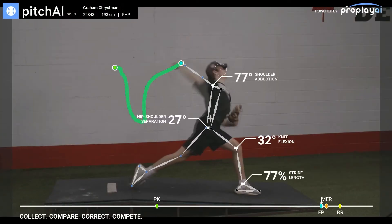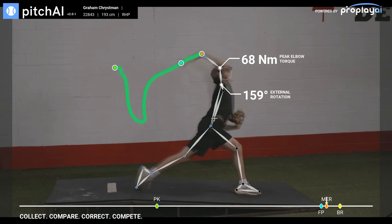Thanks for signing up and downloading Pitch AI from ProPlay AI. We're thrilled that you've chosen to measure your movement from the palm of your hand. You now have a biomechanics lab sitting in your pocket and you can use it anywhere you throw. Here's how to best use it so you can start improving your pitching mechanics today.